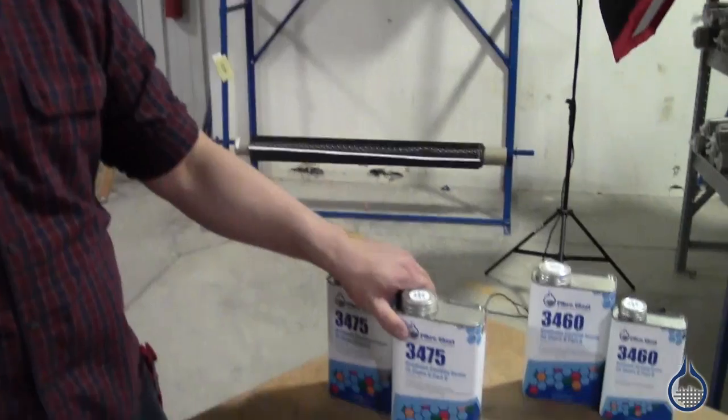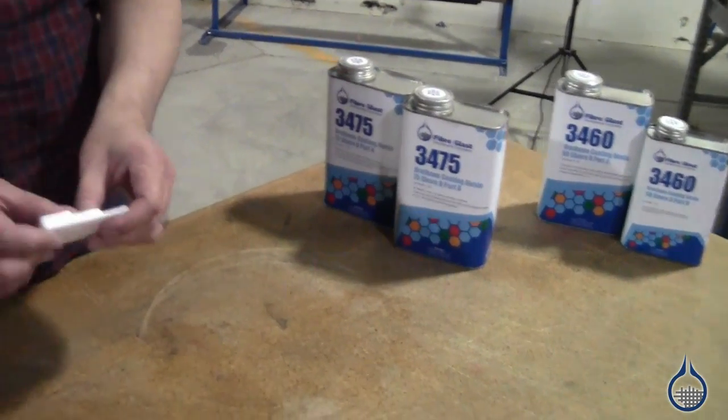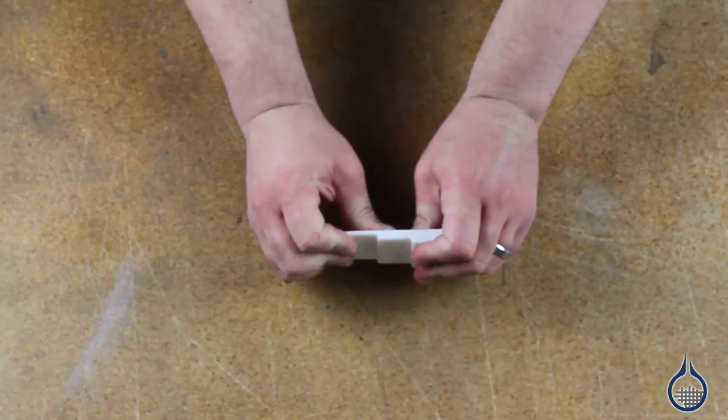Now let's take a look at our 75 Shore D. As you can see from this example, it's much more rigid and is great for short run castings.